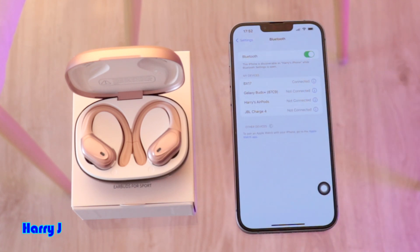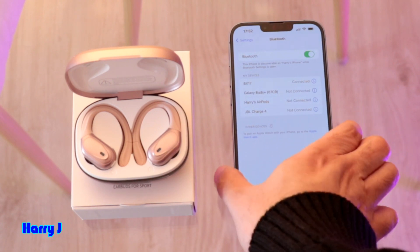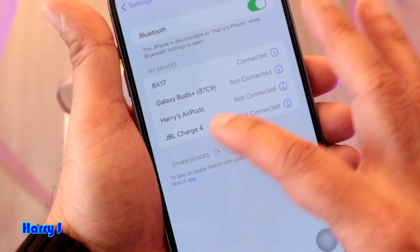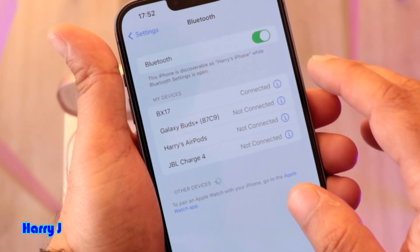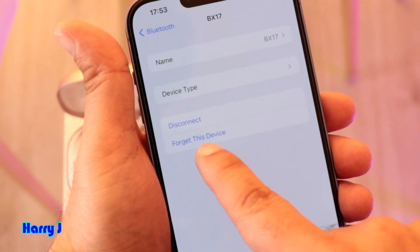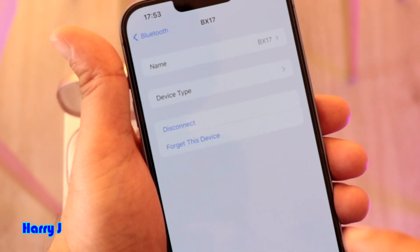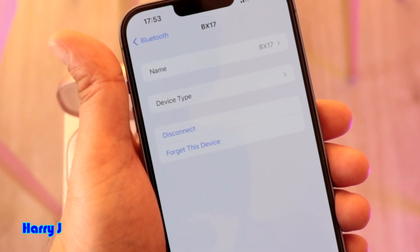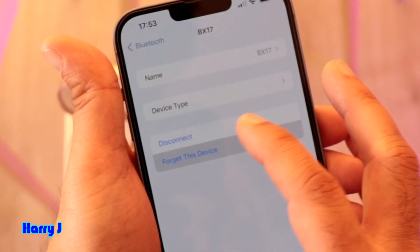I want to permanently delete this headset so I can connect with another headset. So you have to take your phone in hand, and whatever device you want to delete permanently from here, touch at the corner. You see: 'Disconnected' and 'Forget This Device.' If you hit 'Disconnected,' it will disconnect but it will not forget. So I hit the last option: 'Forget This Device.'